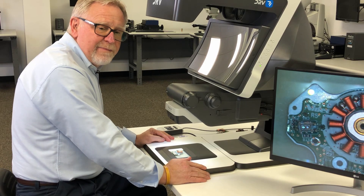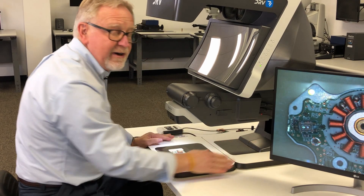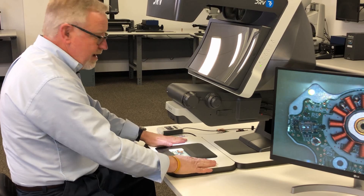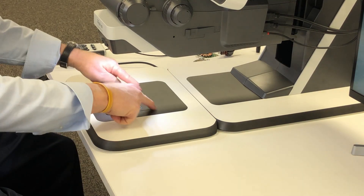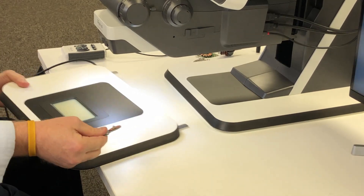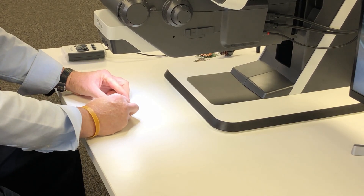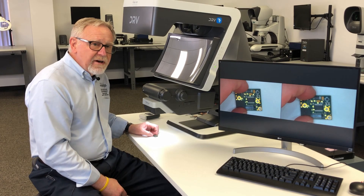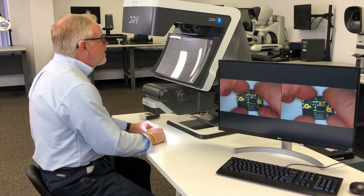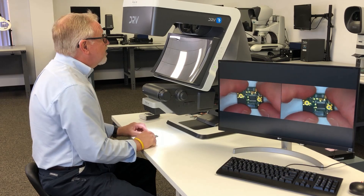The DRV has a number of base options available. You can have the system with no base and bolt it right to your workbench. You can have a system with a short base, and an optional base that has sub-stage lighting built into it — that can be removed, giving you the short base option where your work surface is your workbench. Vision Engineering DRV: a better way to do stereo inspection, assembly, and sharing with other locations than was ever available before.